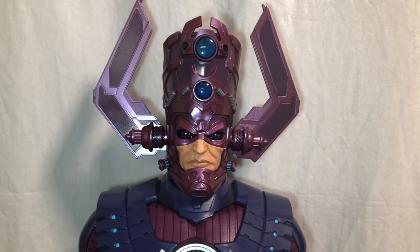Hi everybody, this is BoogSReviews and today I'm going to be doing a review on the largest figure I've ever reviewed — the Marvel Legends HasLab Galactus figure. That's why my setup is a little different for today. Before we take a look at Galactus and all of his accessories, let's go ahead and take a look at his heralds and their accessories.